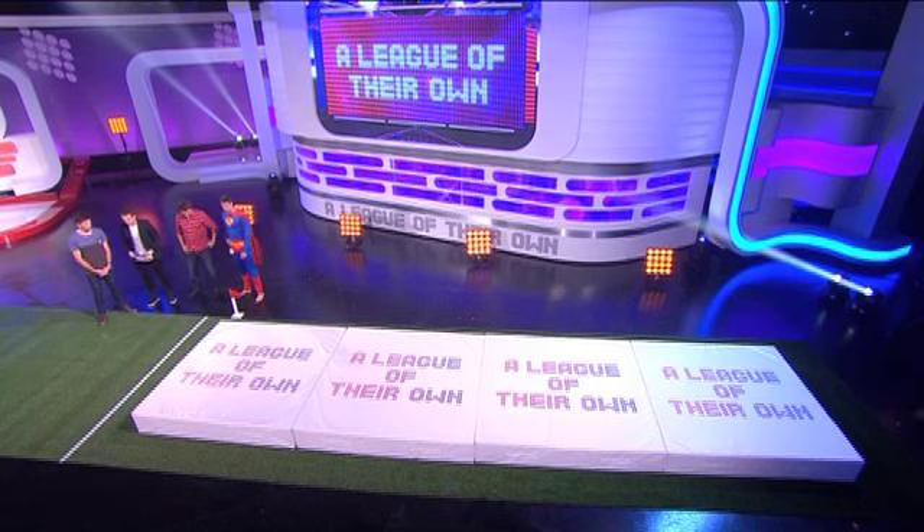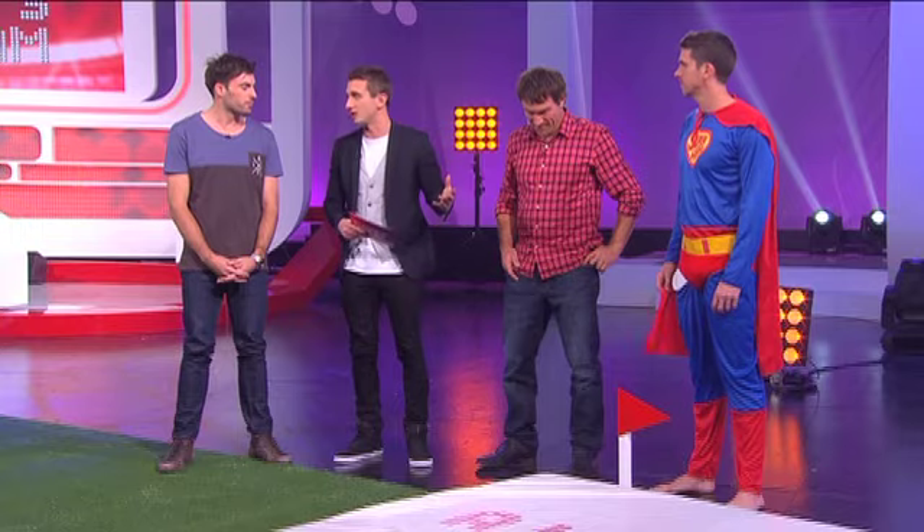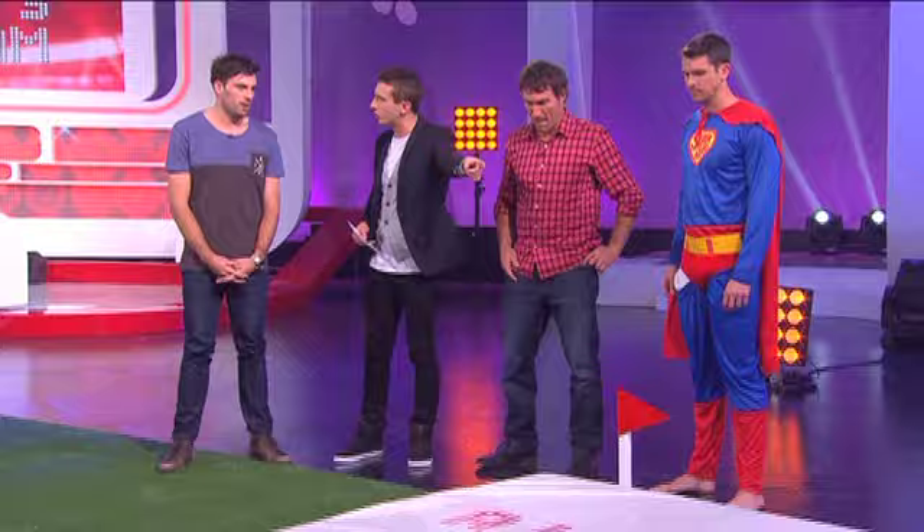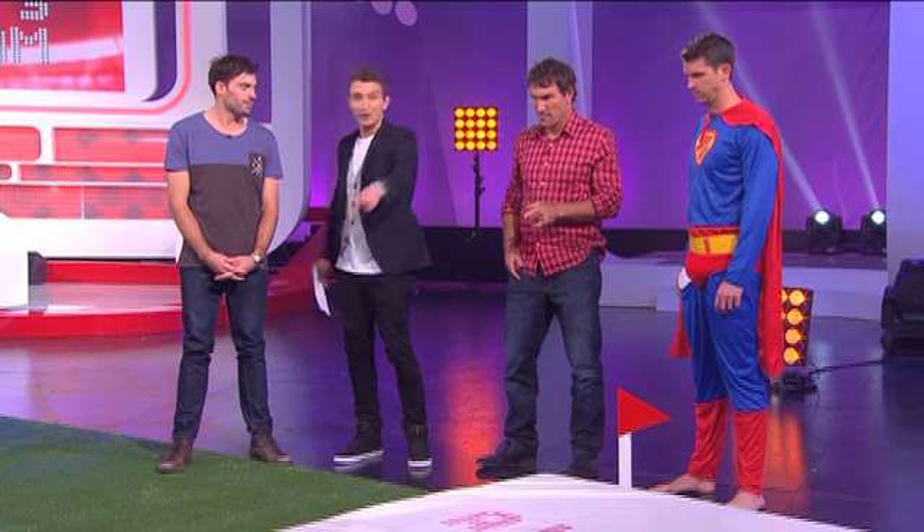How this game is going to work is very easy. Mitch, you're going to be the judge and these guys are going to do a Superman jump as long as they can. Now, how does it work in long jump? You measure from where you take off to the point closest to the board. So we're going to do things slightly different — we're going to measure from the point you take off to the furthest point you can reach out to. Sounds good. I'll give you a quick demo.